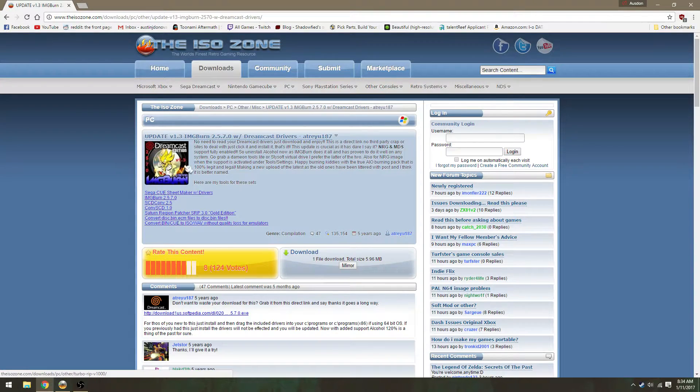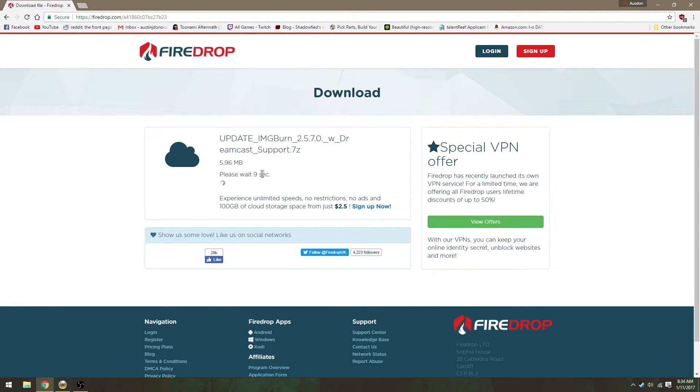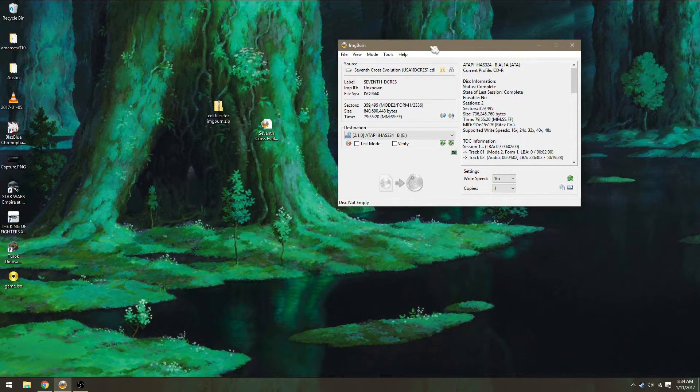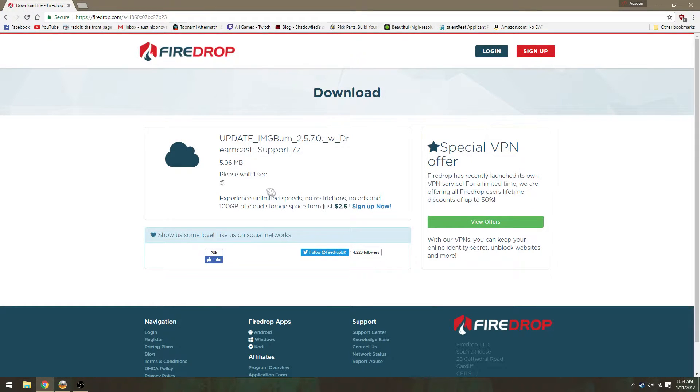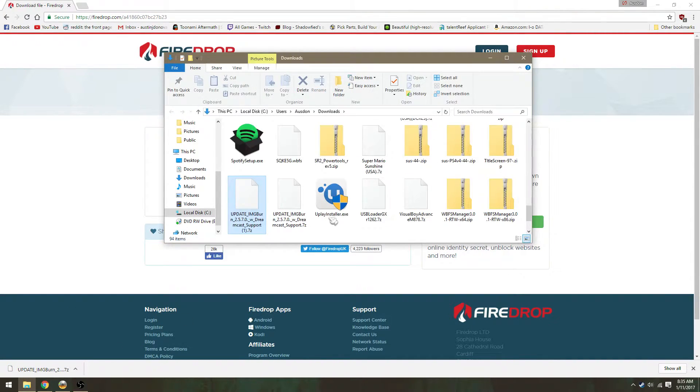All you need to do is download this — I'll leave the link in the description. Just go to the mirror, wait for the 10 seconds. Okay, so now it's all done — it's a 7-zip file.